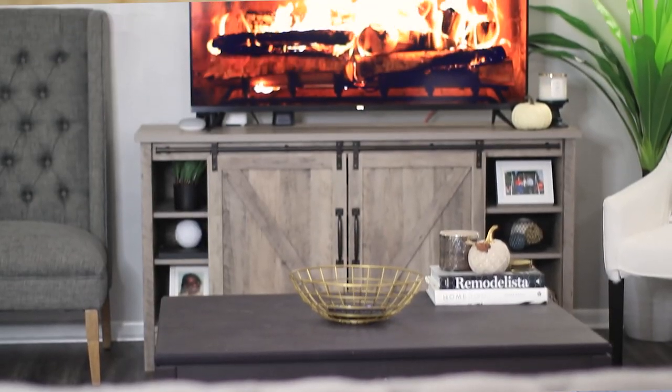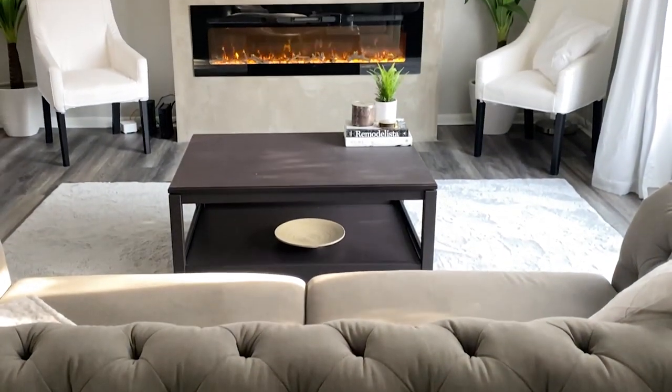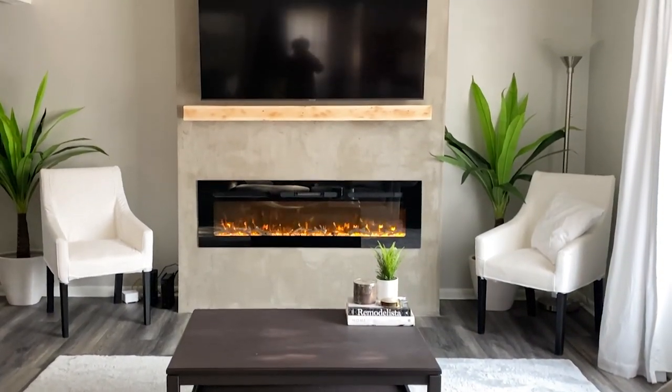Hey, it's your girl Kida and welcome to my channel More Kida. In today's video I want to show you how I went from this to this with this DIY concrete fireplace wall, and if that's something you're interested in seeing then go ahead and keep on watching.